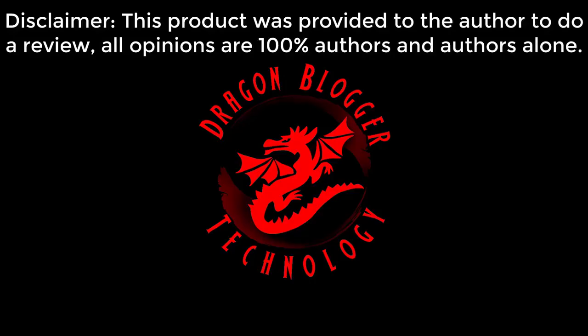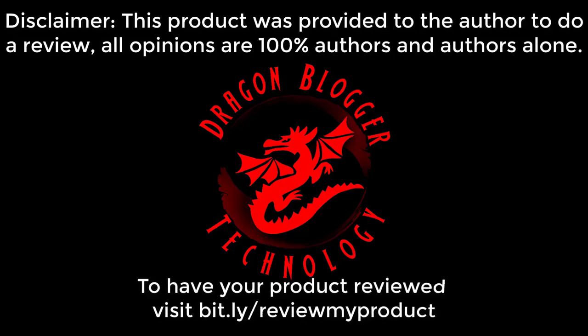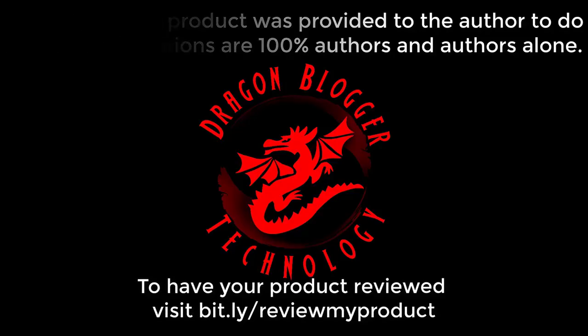Disclaimer: This product was provided to the author to do a review. All opinions are 100% the author's and the author's alone. To have your product reviewed, visit bit.ly/reviewmyproduct.